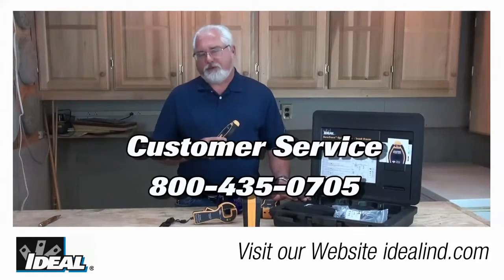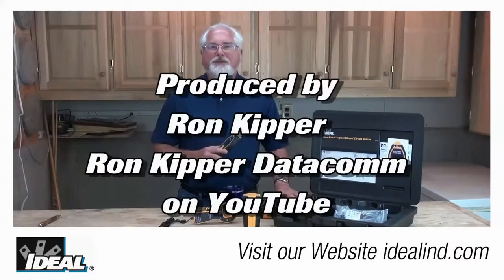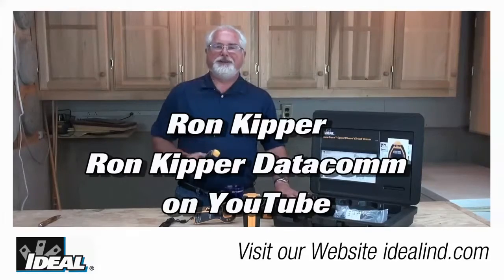Contact our customer service department if you'd like to learn more about finding a distributor nearby you. Thanks for watching folks — I'm Ron with Ideal and I'll plan on seeing you on the next one.